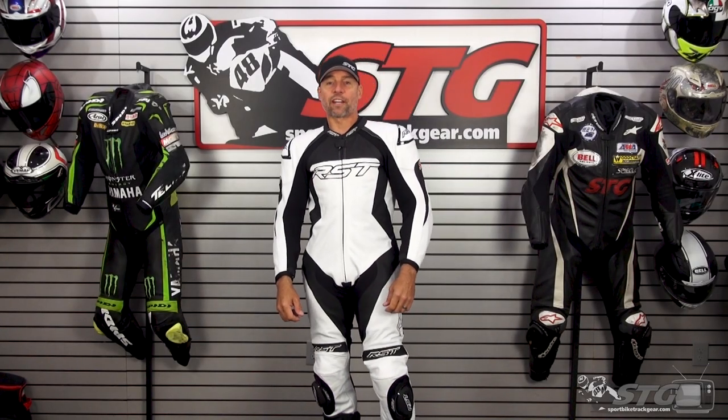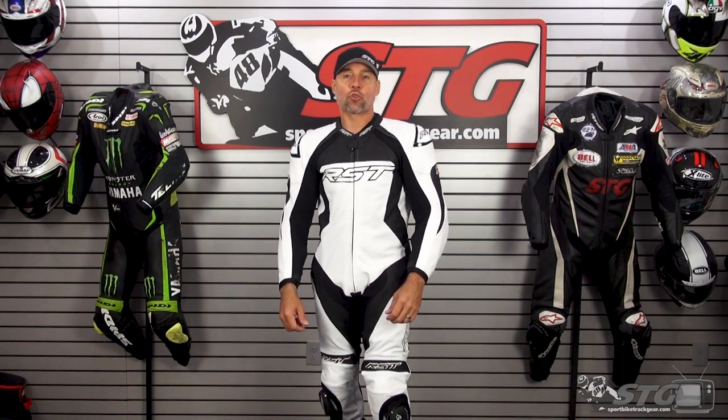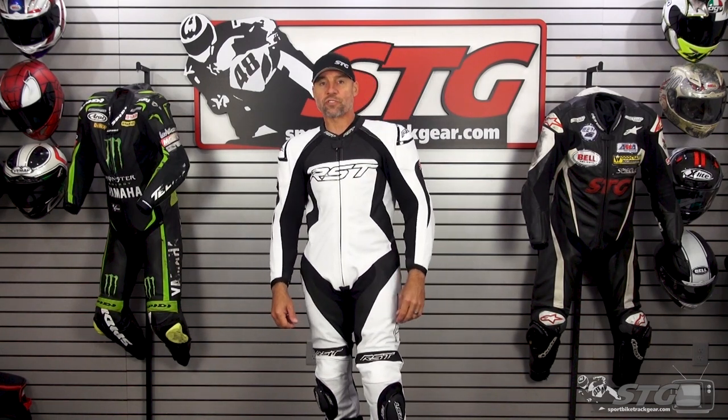Hey, I'm Brian Vance, sportbiketrakgear.com. Today we're going to break down the all-new RST-STG TrackTech EVO 4 one-piece race suit.